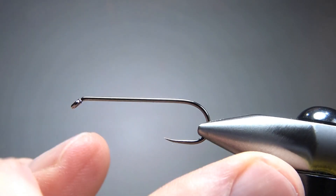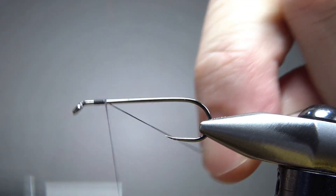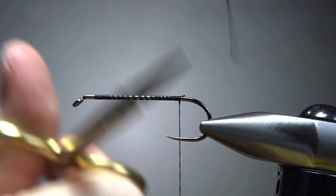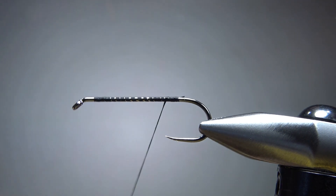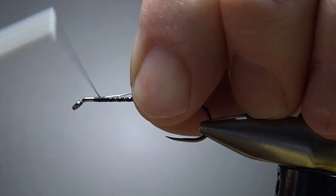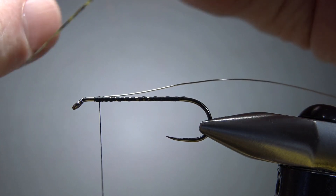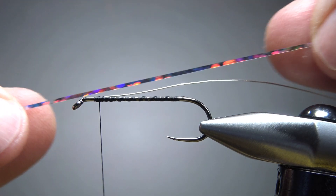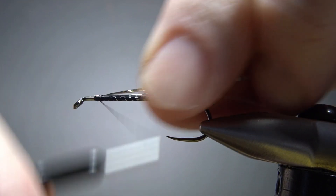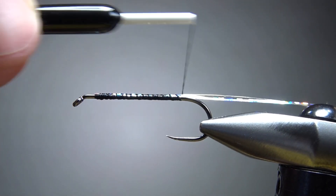I'm tying this on a size six, three extra long barbless streamer hook. Black 140 denier thread - I'll lay a base down to the start of the bend. Now let's take the thread back up front. We're going to catch in our wire rib - I think it's size brassy silver wire, just a couple wraps to catch that in. Now a mylar flat silver tinsel. That wire is really just to hold the wing on. This flat silver tinsel will give it a little bit more flash because overall it's a pretty dark fly. Let's go ahead and catch these in and wrap them to the back.